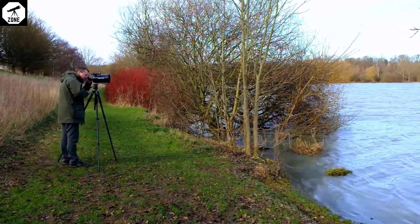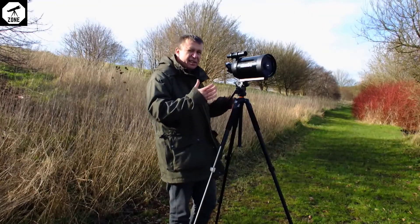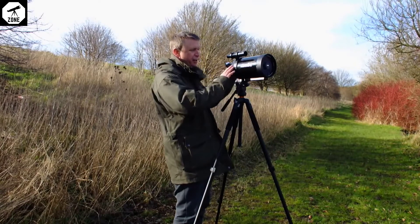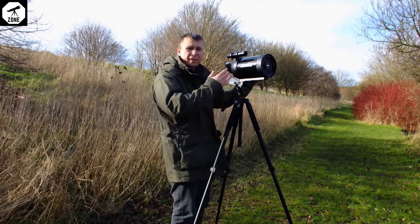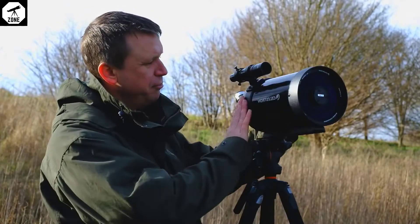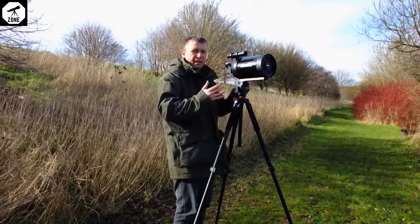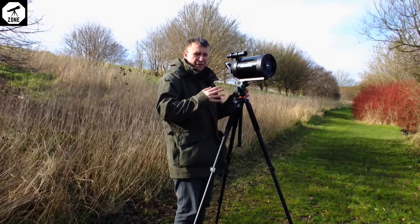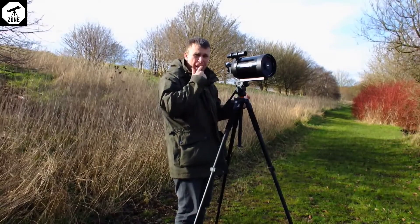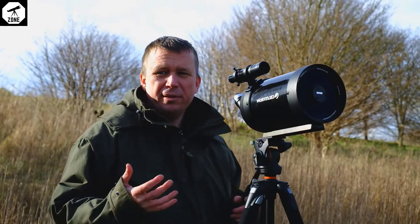The build quality is generally very good, but again you're going to have to get used to it. There's not the soft rubber armoring that you get on a typical spotting scope — there are these sort of plastic bumpers that protect it from knocks. If you were taking it out in the field you'd probably have to be a bit more careful than with your typical scope.